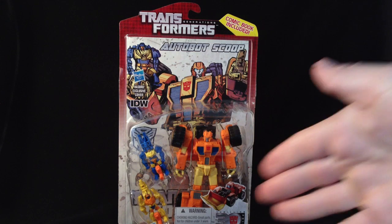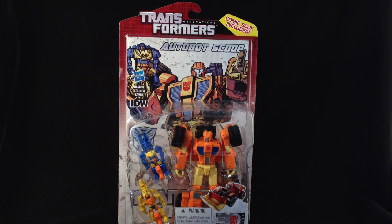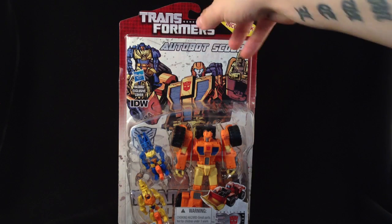We saw him again in the IDW Stormbringer, I think it was, where he was helping Springer and the Wreckers. Hasbro do it again and give us another Wrecker-ish IDW awesomeness. Let's have a quick look at the box.